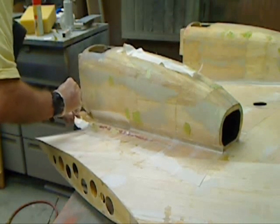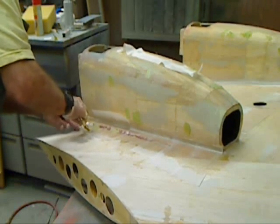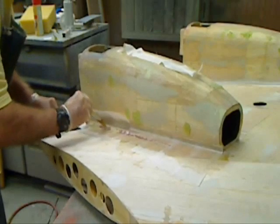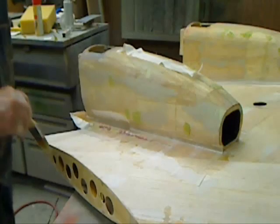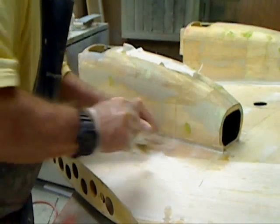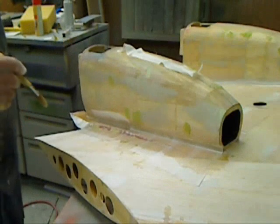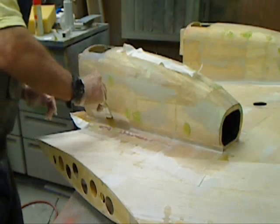Push out that air bubble. This stuff doesn't bend at all — it's got no bi-directional weave of any type. That's laid up. I'll go ahead and do the other three, and then tomorrow morning we'll pull it off, see how well it works. If everything looks good, we'll start laying up the rest of this.